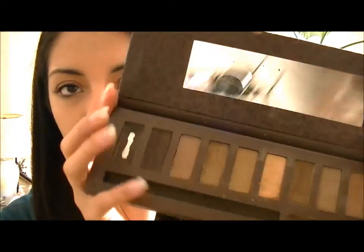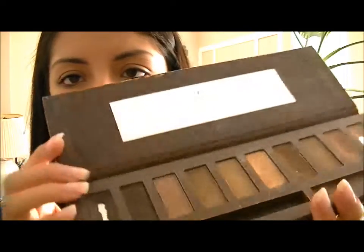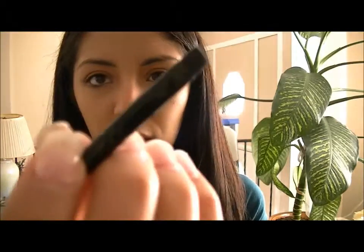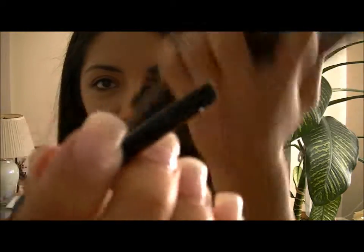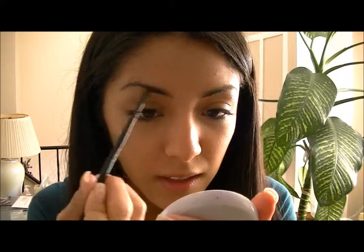Now that we're done with that, I'm going to move on to the eyebrows. I'm taking this palette that I got a long time ago from Forever 21 and I'm just going to use the darkest color on here with this angled brush. My eyebrows are really crazy, so...